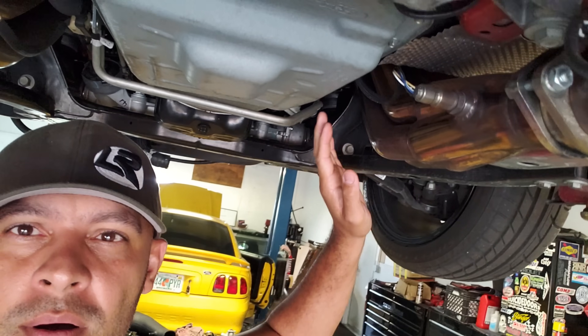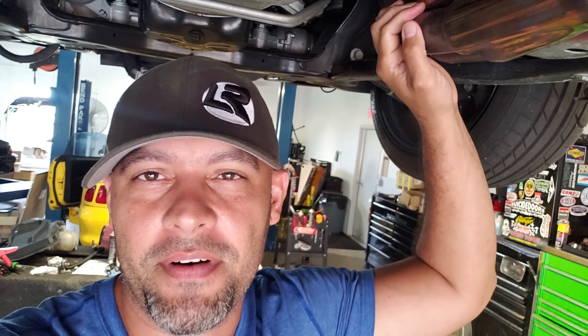Hey guys, it's Alex and I'm here at Power of the Hour. I wanted to take this opportunity to talk about O2 placement and E85.